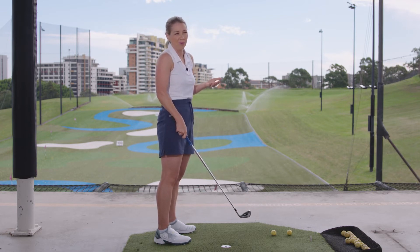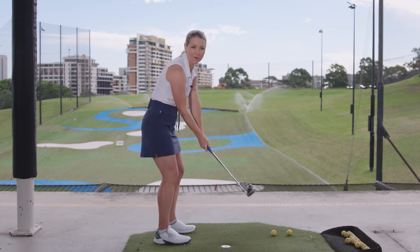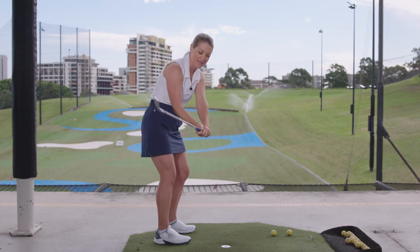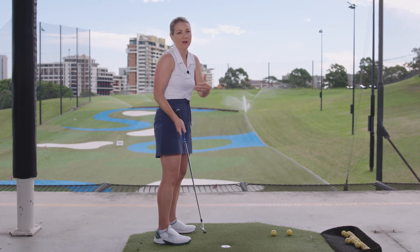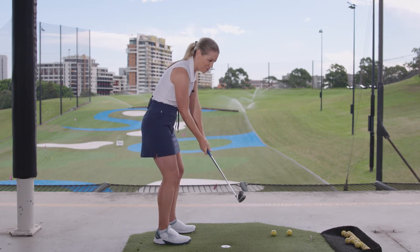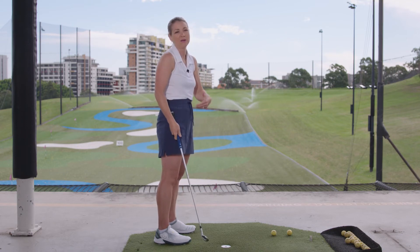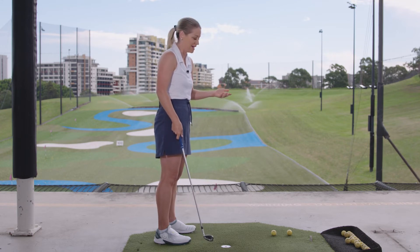It's pretty much as simple as thinking about where your hands are relative to your body on the way down. Now this part of the swing on the downswing happens pretty fast, so the easiest way to think about it is: are your hands more out in front of your body, or are they slightly closer to your body? That's the simplest way to practice hitting draws and fades.